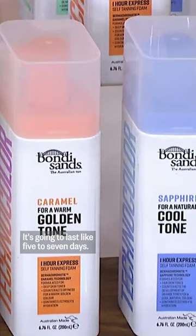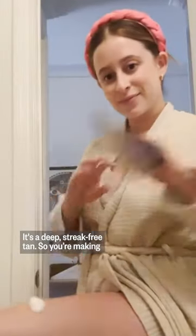It's going to last like five to seven days. It's a deep, streak-free tan. So you're making a commitment to this. Is it really streak-free? It is streak-free.